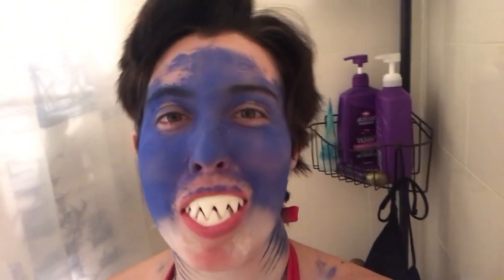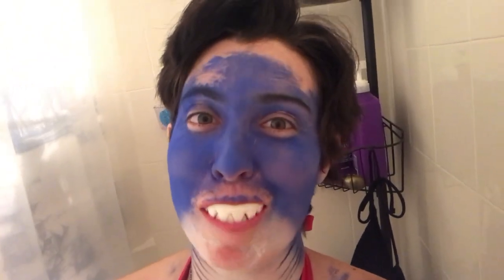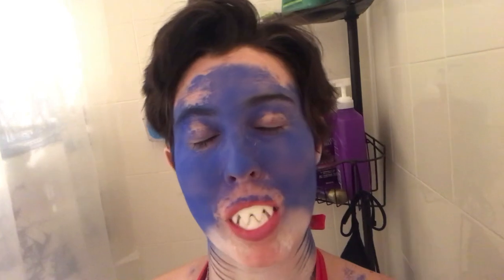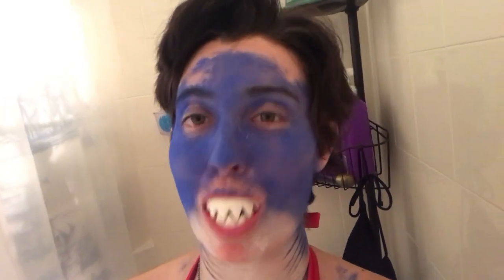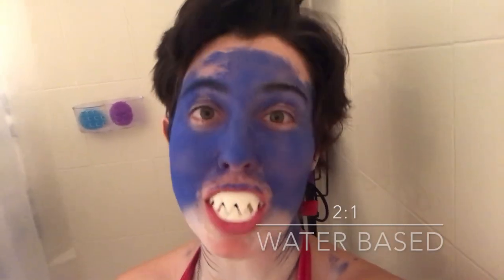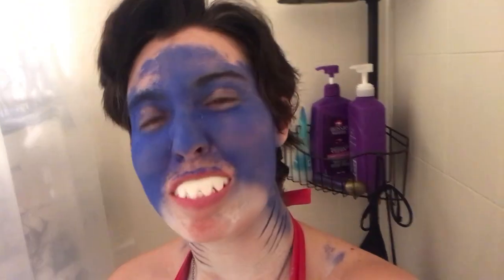Is it water-based? The only thing you can find out is the best part of makeup with water-based. On our last season we found out that our whole makeup was water-based. We are now two to one water-based makeup. So let's find out tonight before makeup will be water-based. Here we go!